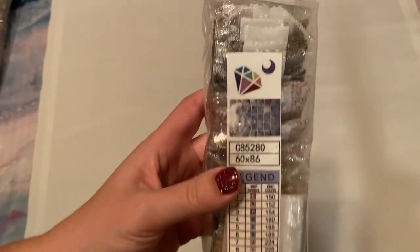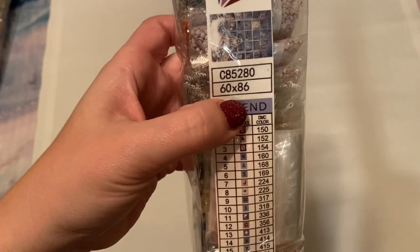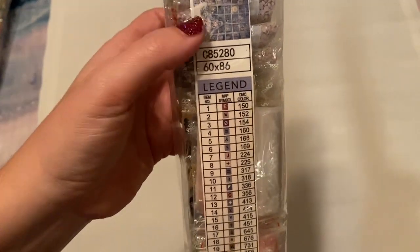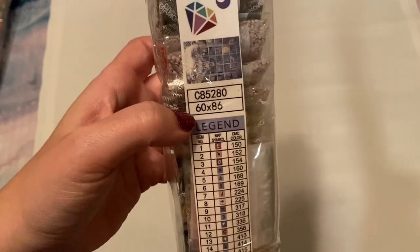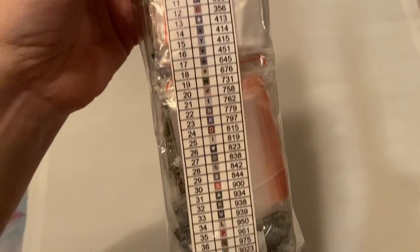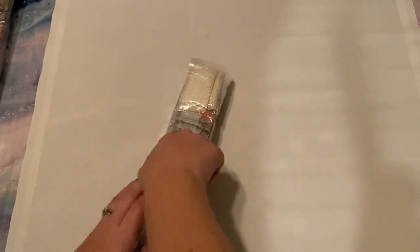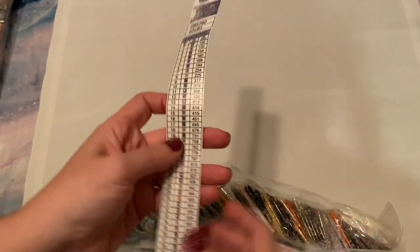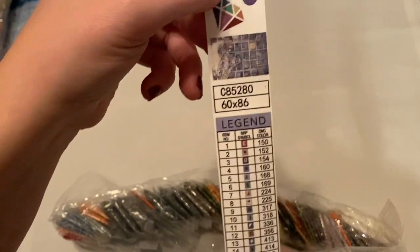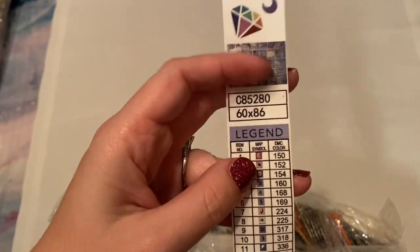Here is the bag of drills for this kit — the original artwork, DIY Moonshop logo. This is 60 by 86 centimeters. Especially for this particular kit I did want to get the largest available because there's a lot of detail, and I'm really hoping that since I got it in rounds that this size will capture that. DIY Moonshop kits come with what they refer to as a walking legend. There's not a legend on the canvas itself — it is just separate.